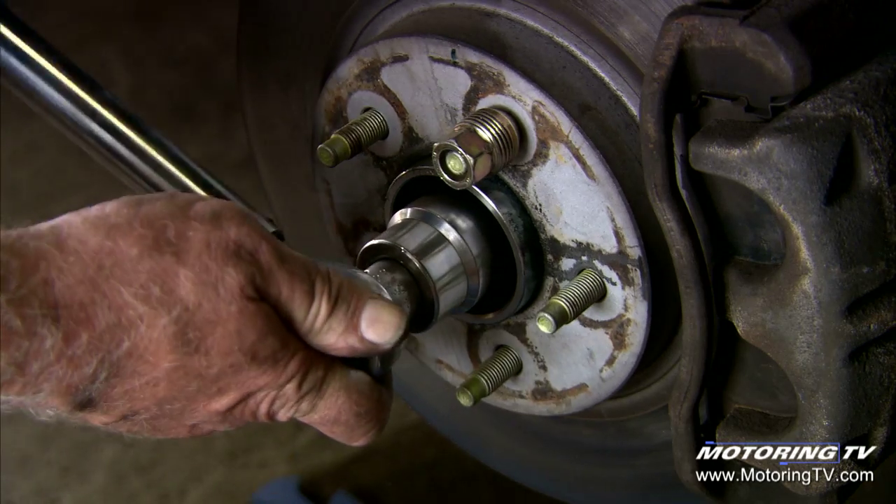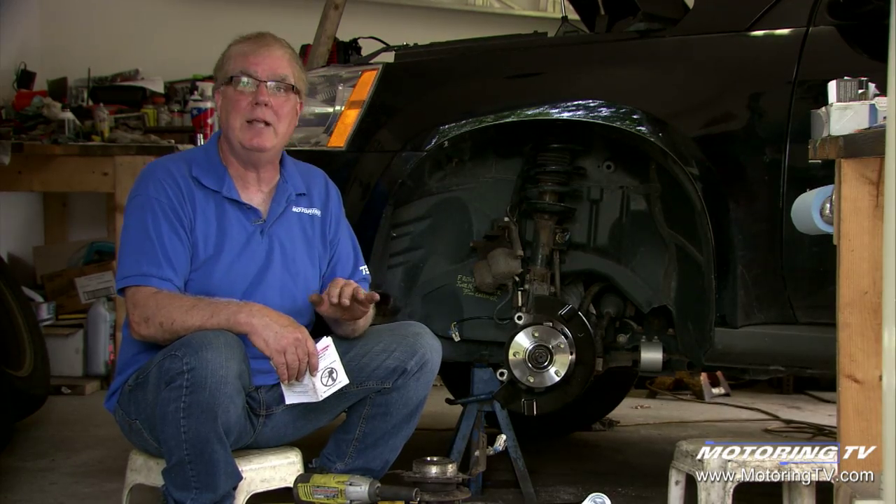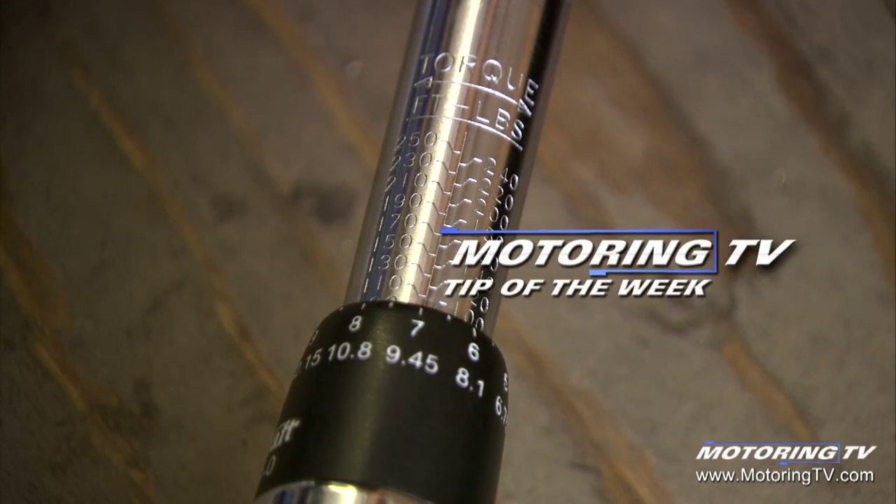So when we're doing a service job, we need to use a hand torque wrench to produce the exact torque on those fasteners. These bearings are $286 each, times two on this vehicle — that's a lot of money with labor. We want to make sure it's done exactly right so it doesn't fail again prematurely. That's your motoring tip of the week.